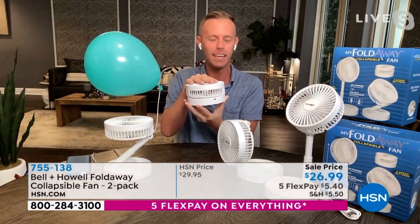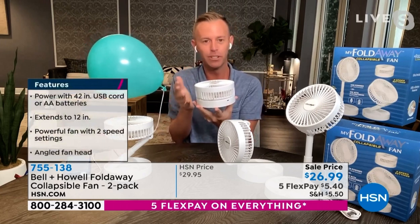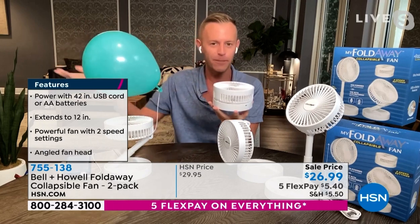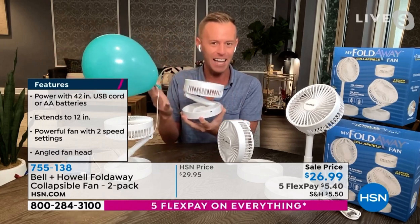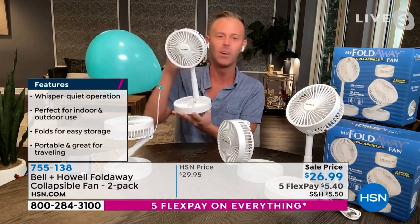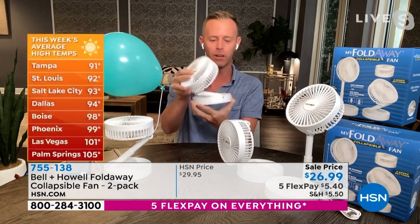My fold-away fan is a unique item that we've been presenting here for just maybe two months now. This is the end of the quantity, the end of the fan season overall. We're getting into fall, but it's just now getting hot. So this is a great opportunity to get a two-pack of the Bell & Howell fold-away fans.